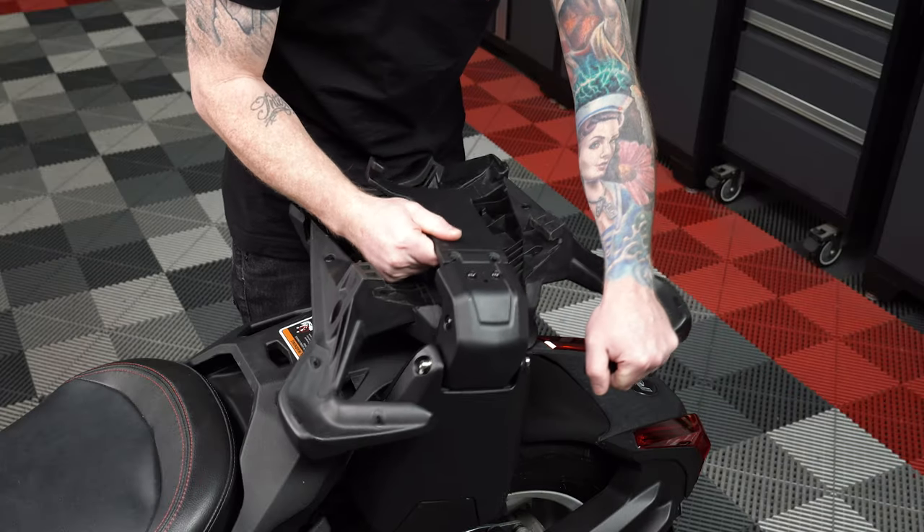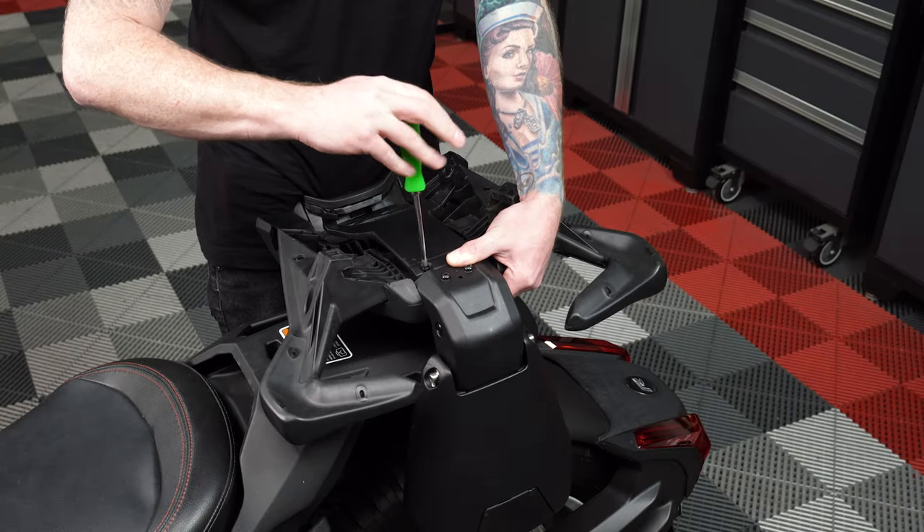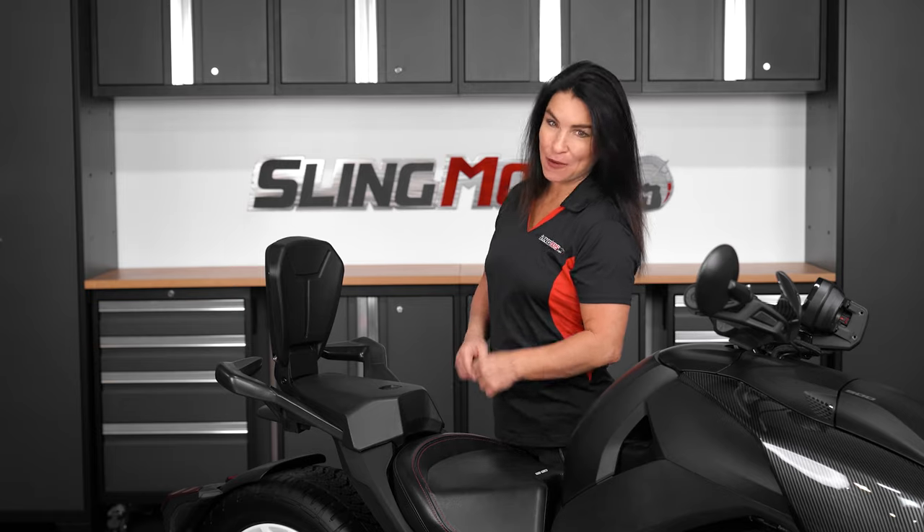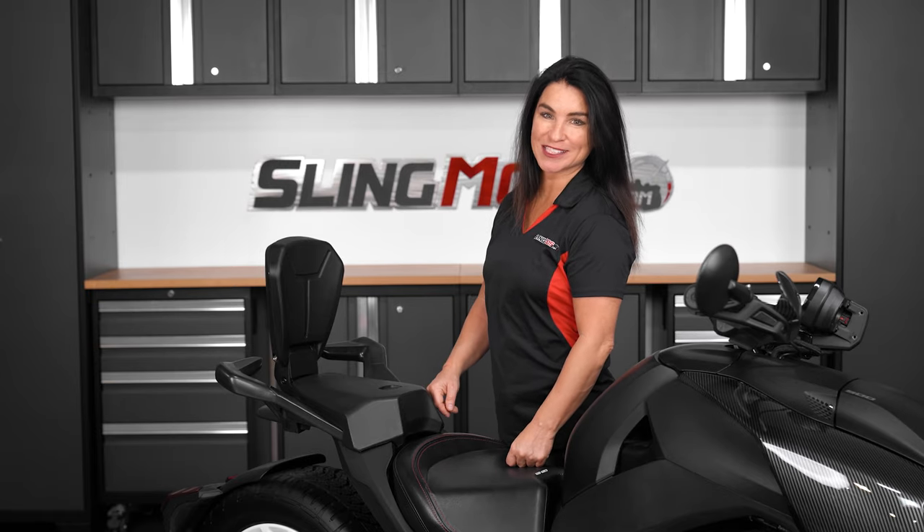They mount up to the bottom of the factory passenger seat in no time at all with the provided hardware. Now, without further ado, allow us to walk you through the installation process.